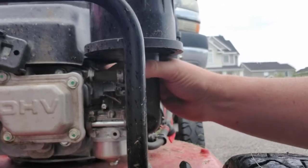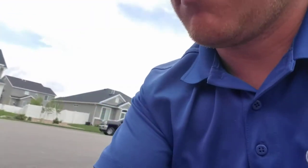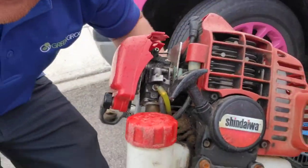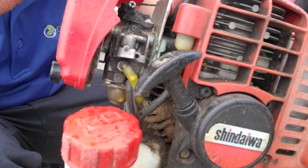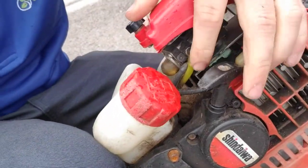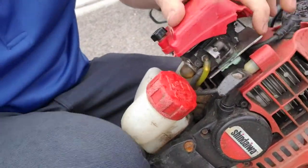Those are heavy duty ones. Most of your residential mowers are gonna have little hoses from the carburetor kind of like this. What happens is with the climate changing back and forth, those can shrivel and just get super dry and crack.